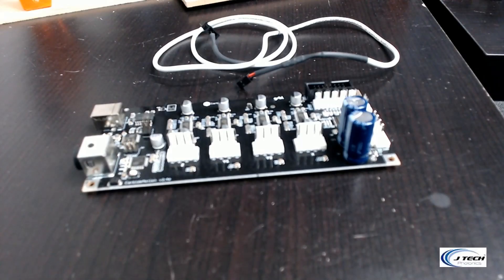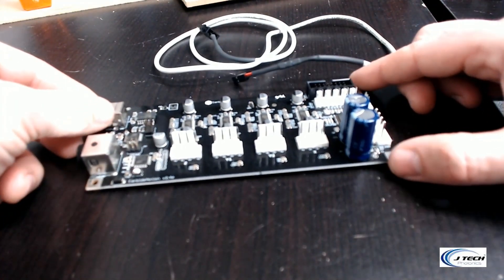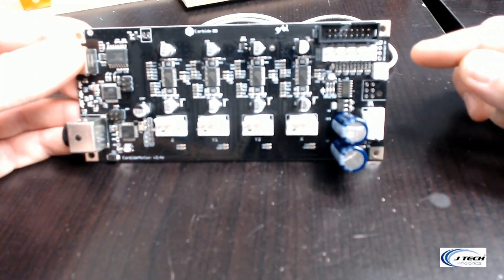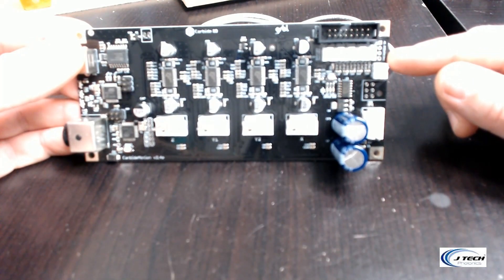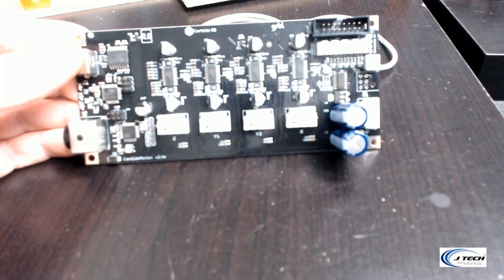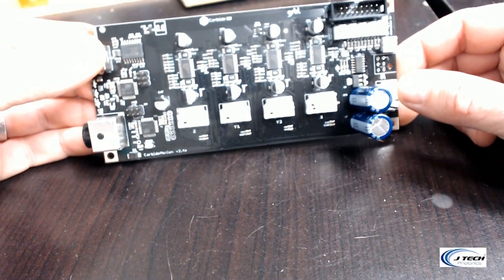Welcome to this video. We're talking about the Shapeoko 3 input cable for the JTEC Photonics laser. We have the input cable and the carbide board here for reference — we've taken it off the machine so it's easier to see. Normally you would connect your press-fit connector to the PWM and ground on the side over here. That normally works, but if it's not working — maybe you've broken the pin, it won't push in, or you're not getting any signal to your laser and it's just not firing — here is the other way you can do it.